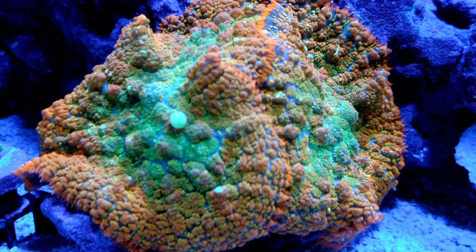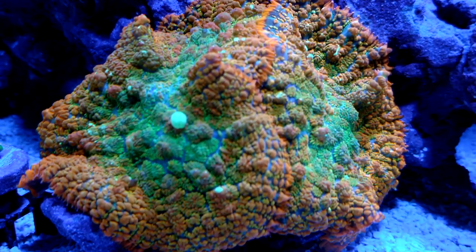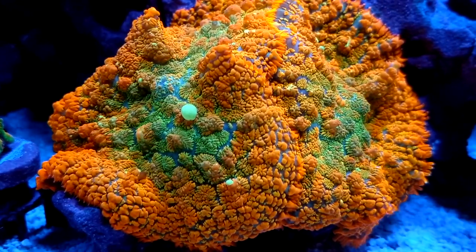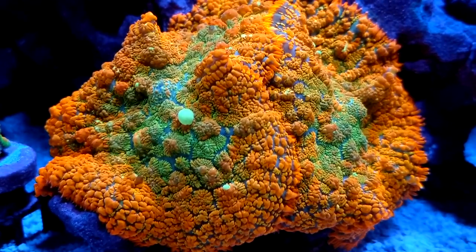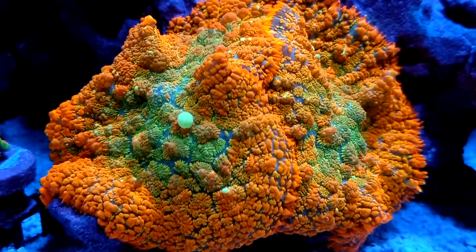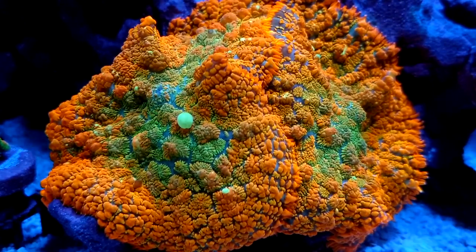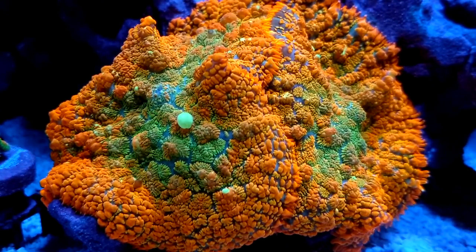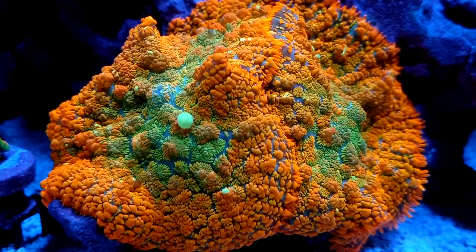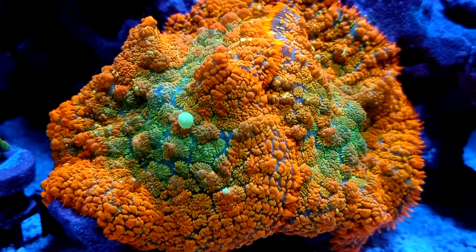Now we're going to stack the 20k and the 15k together and see if that makes a difference. When stacking both, it makes everything super vibrant — it really takes care of everything. Whether you're looking at a full spectrum tank or all blues, you can stack them and walk around taking videos and pictures and feel pretty confident that you don't need to switch lenses constantly. The 20k lens is screwed on to the clip first, and then on top of that is the 15k.